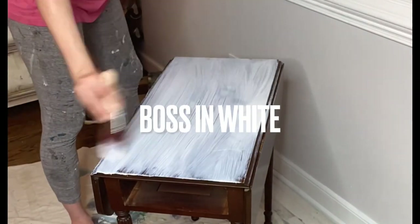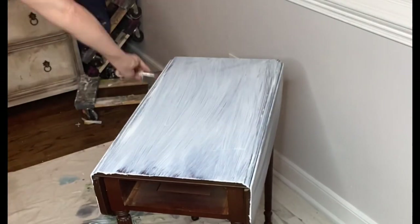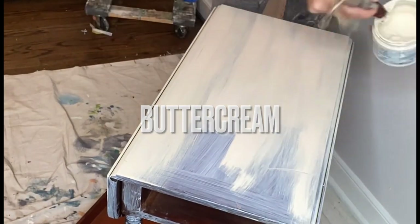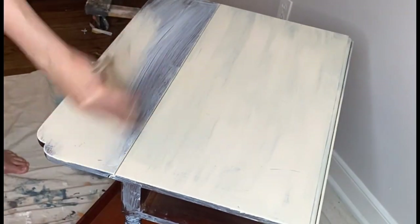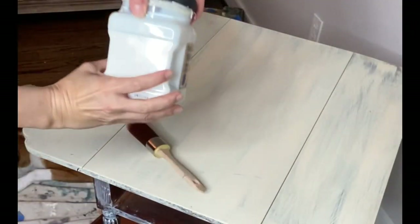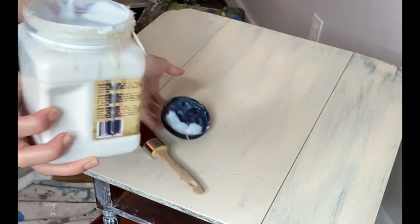I start every project with a little bit of White Lightning after a great clean and rinse. I then came in with my Boss as a primer. Boss will stop any bleed-through from happening on this piece. Since I plan to decoupage the top, I'll do one light, even coat of Buttercream on the surface.